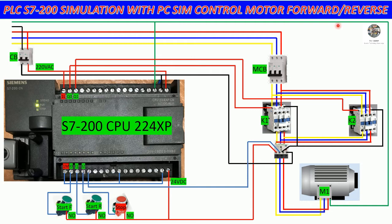Before we create a program for simulation, I would like to explain a little bit about how to wire the input and output of the PLC S7-200. Here is the input section that we need to know about. When we provide 220 volt AC to the PLC, we will get 24 volt DC from it.